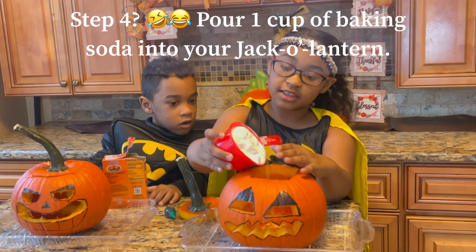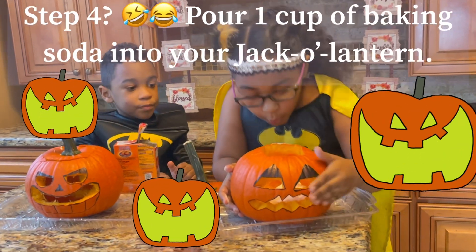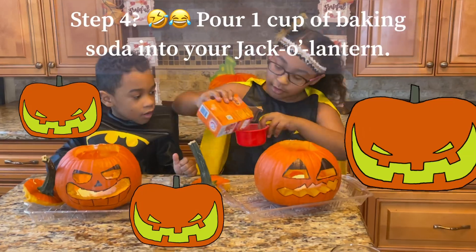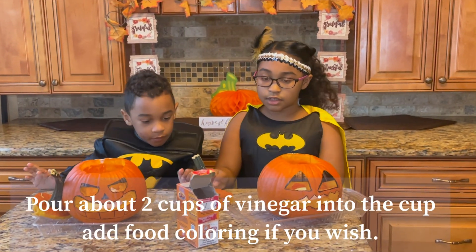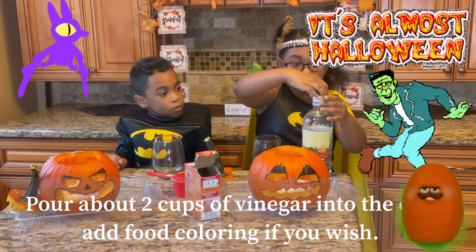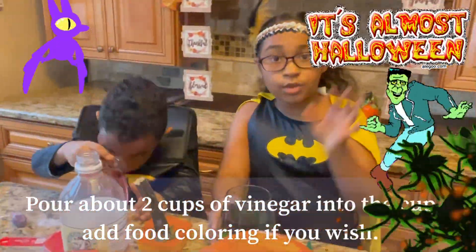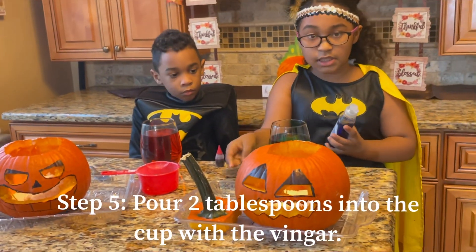Pour the baking soda into your jack-o'-lantern. Let's hope you didn't make the mouth too far. You're going to pour the vinegar into it. You're going to need to dye the vinegar if you want to. You're going to pour it into your cup. Step five: get your dish soap, get a spoon, and pour it two times into your cup.